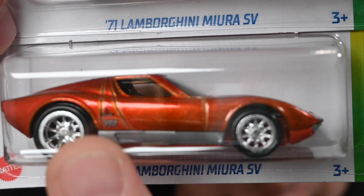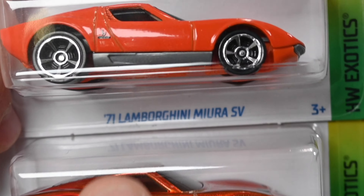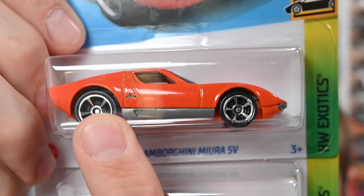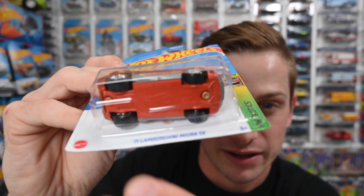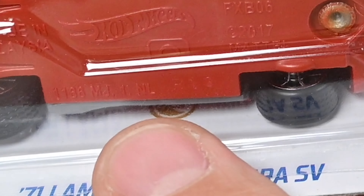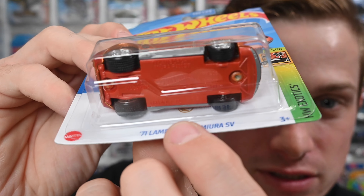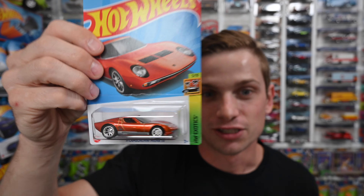The third thing: this one says 'TH' — it's kind of hard to see, but it says TH right there behind the back door, next to the rear fender. The regular one does not, so you'll be able to find that TH on the car. The fourth thing: right behind the car you'll see a gold circle with a flame in it. That is the low production symbol for Hot Wheels, indicating that this is indeed a super.